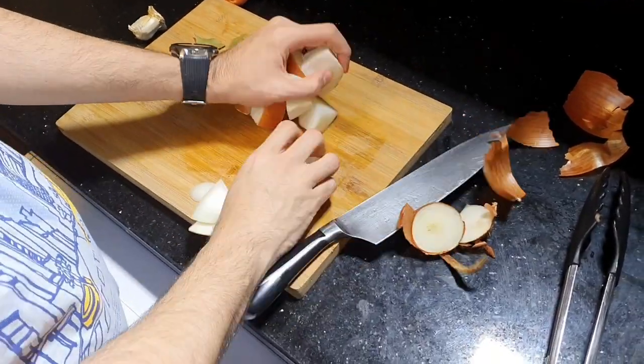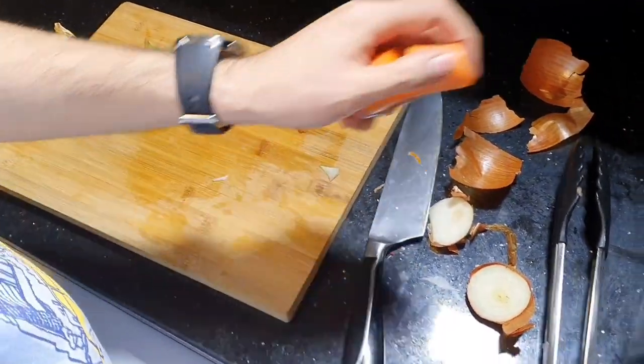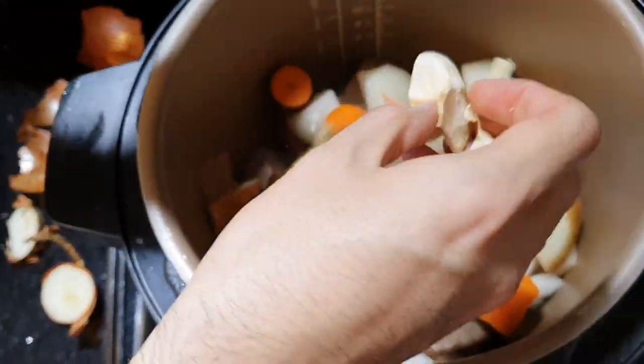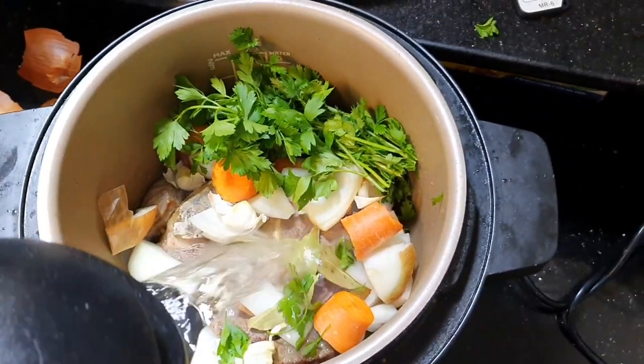I will add it to the stove, add one onion and some garlic like this. I will add a few bay leaves and a bunch of parsley, then cover it with water.